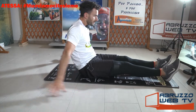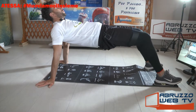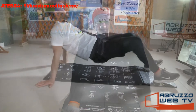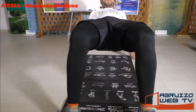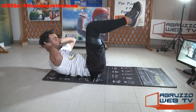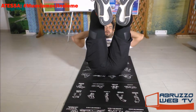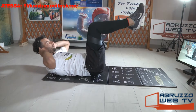Seduto, distendi le gambe, mani dietro, sali, riscendi. Braccia distese dietro il bacino. Altri due, ultimo. Solleva le gambe, mani dietro la nuca, crunch: uno, due. Respira piano piano. L'ultimo.